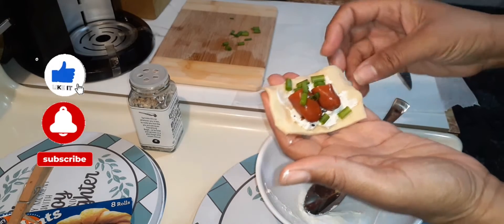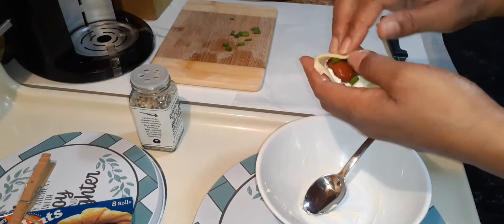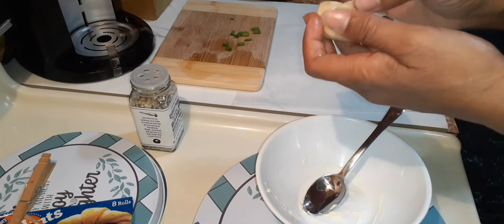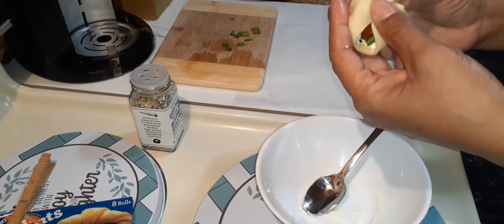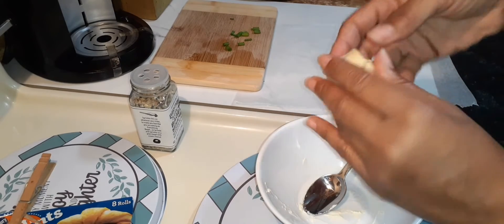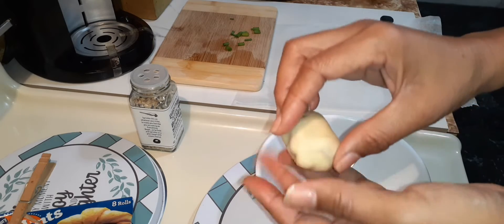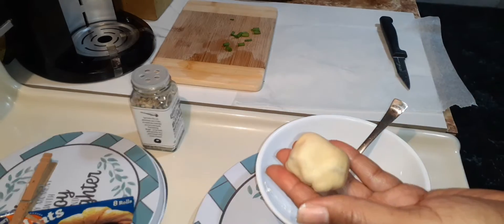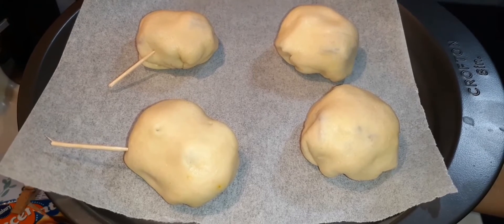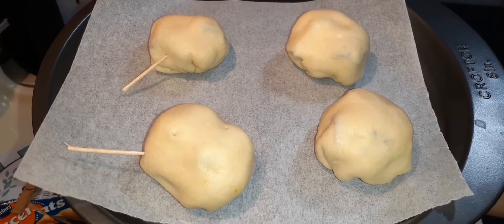I did all of them pretty much the same way. But one I did not put the Everything Bagel seasoning on, and with another one I did not put any extra cheese in it — so those two will have a toothpick in them. I'm going to let these sit for 30 minutes until they proof, and then they'll be oven ready.